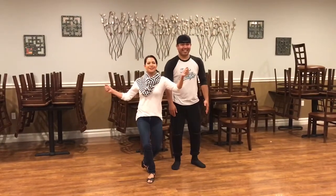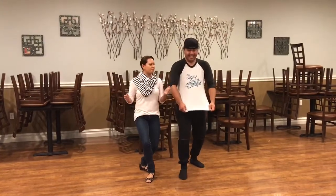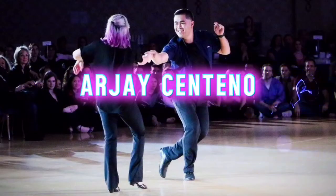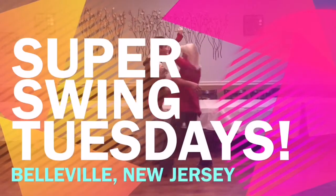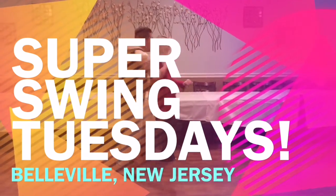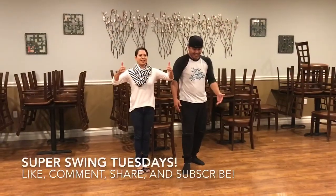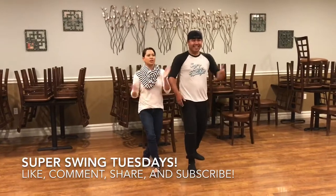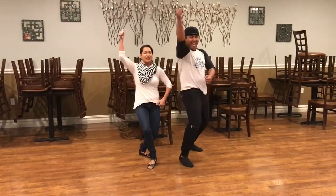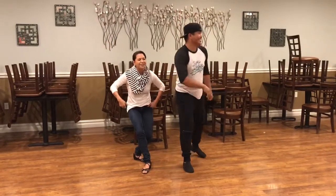Welcome to Super Swing Tuesdays here at Bricks in Belleville, New Jersey. Alright everybody, how's it going? I want to welcome you to Super Swing Tuesdays here at Bricks in Belleville, New Jersey. Thanks for having me.